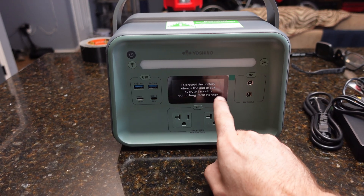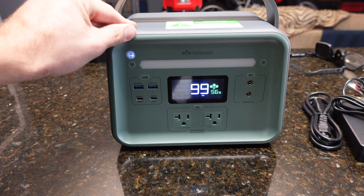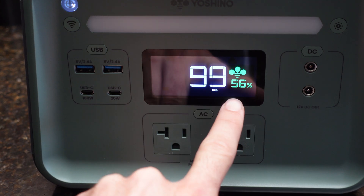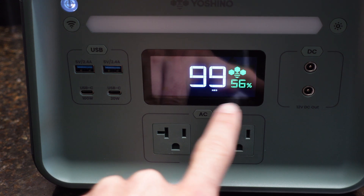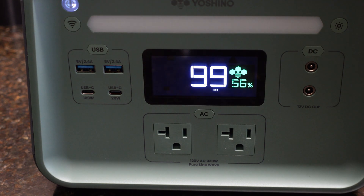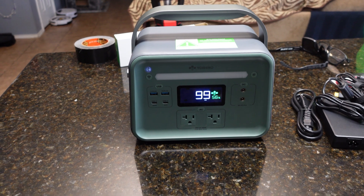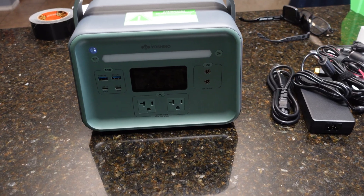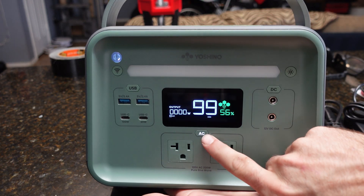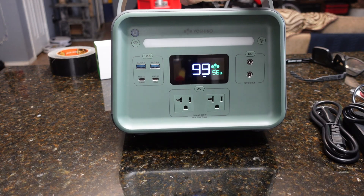The manual says to protect the battery, charge the unit to 80% every three to six months during long-term storage. Turning it on, the display has an hours counter that calculates how long you can run your load based on current power draw. It shows a battery charge indicator — they shipped the unit at 56% power. There's a button that acts as a flashlight, which is handy for tent use. Specs: rated at 330 watts output, 241 watt-hour battery, 480 watts max surge. Clicking the AC button turns on the AC ports, showing a wattage indicator. The unit weighs 9.9 pounds.